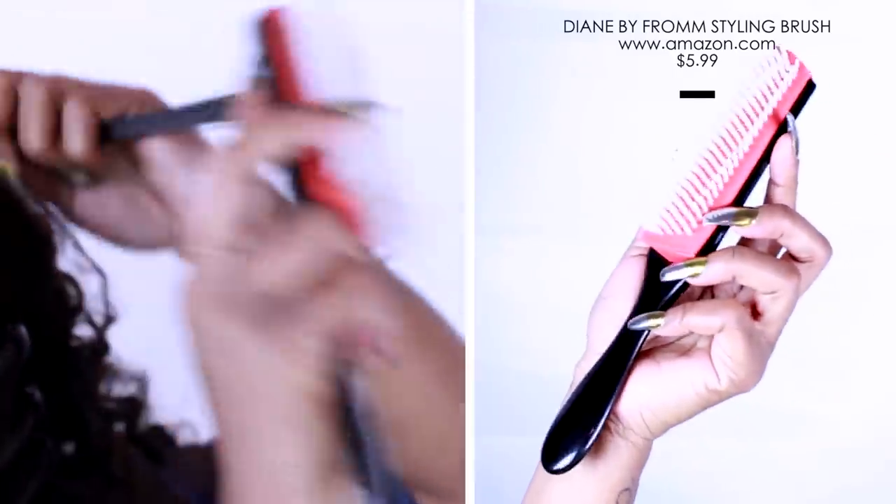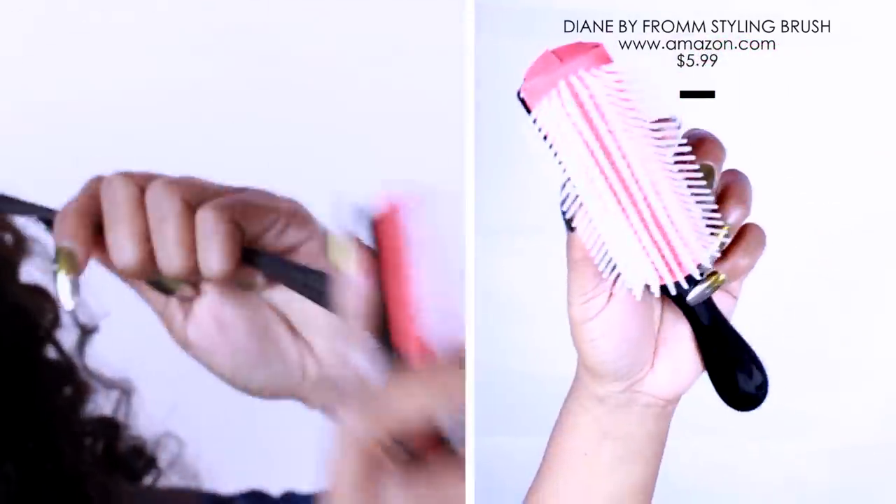I like to use mousse, and then we are going to detangle that section with a detangling brush, which is very similar to a Denman brush.